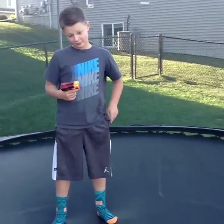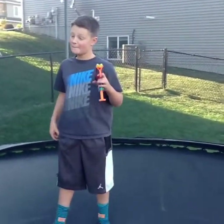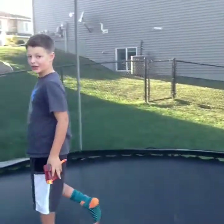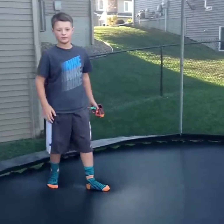This is him putting in his Nerf bolts. First move is the front flip shootout. Make sure you get the whole body in frame — turn out the film right here so it gets the whole body.